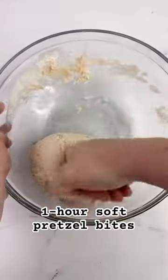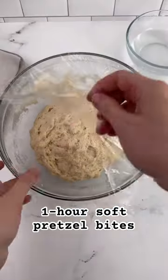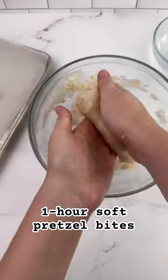You're just going to make a simple dough. And then after you let that rest for a bit, you're going to mix up a hot water and baking soda mixture. That'll help the pretzels get golden brown.